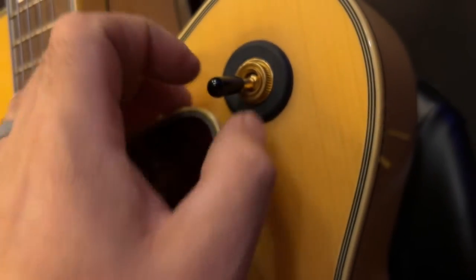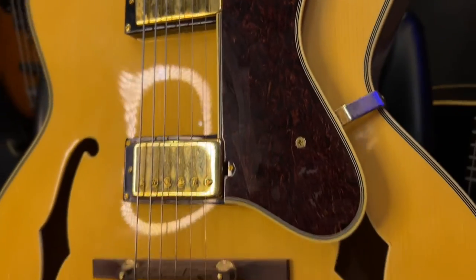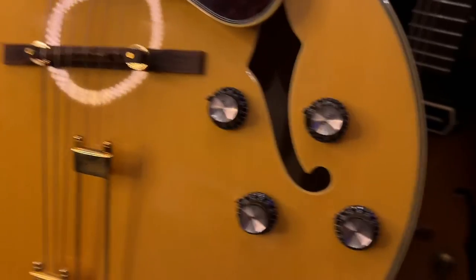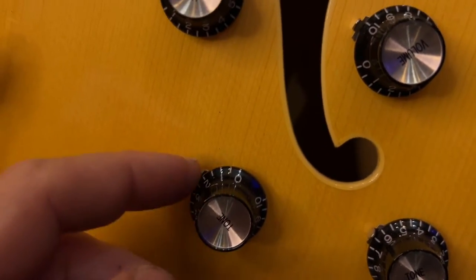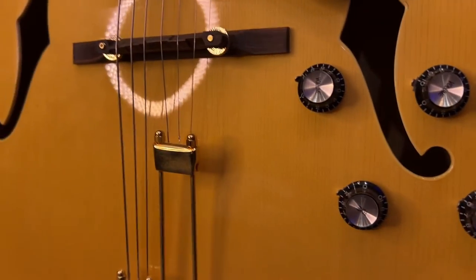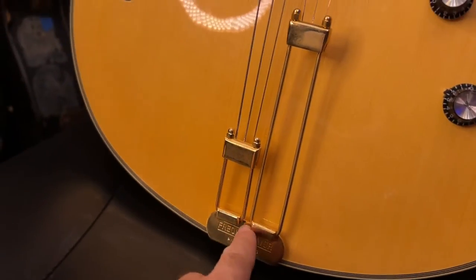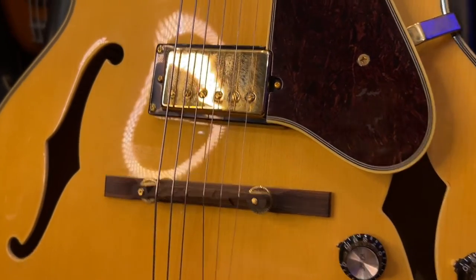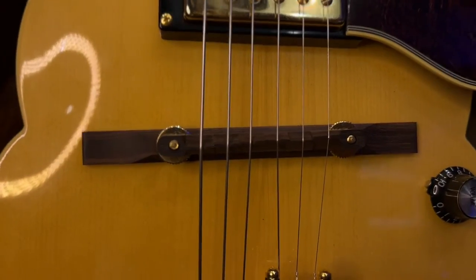I think they copied the rubber grommet from Ibanez. I'm not sure if there's a functional benefit to that, but it's interesting that I only see that on some of the jazz guitars. Nice top caps — I always like the indicator. It's just a little extra attention to detail. And a nice split tailpiece so you can get different tensions on the top three and lower three strings. I'm starting to really appreciate that on some of my other guitars. Very nice.